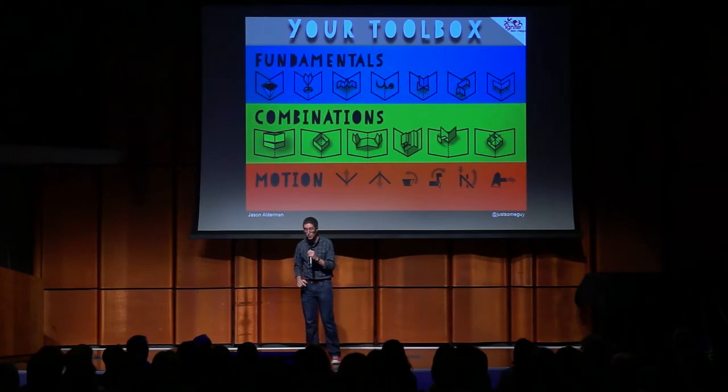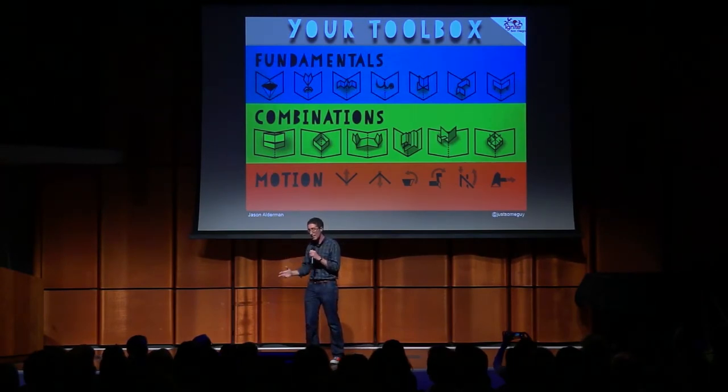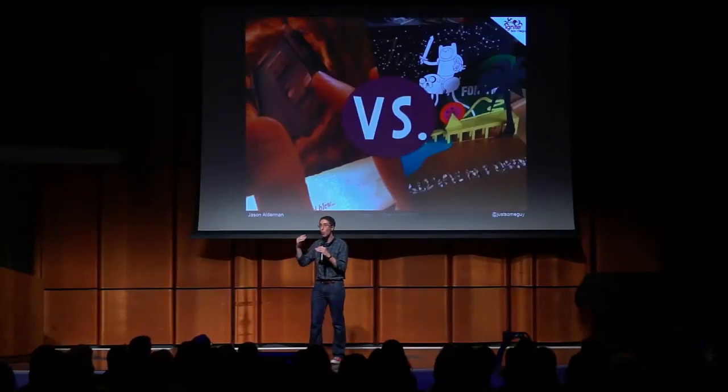So this is your toolbox: the single cut, the V, the accordion, the slinky, the wings, layers, floating layer — combined into two kinds of boxes, a slat, multiple layers, scenery flats, a trellis — moving up, down, rotating, hinging. And yes, we know the what, but what about the why? Why would you make pop-ups?